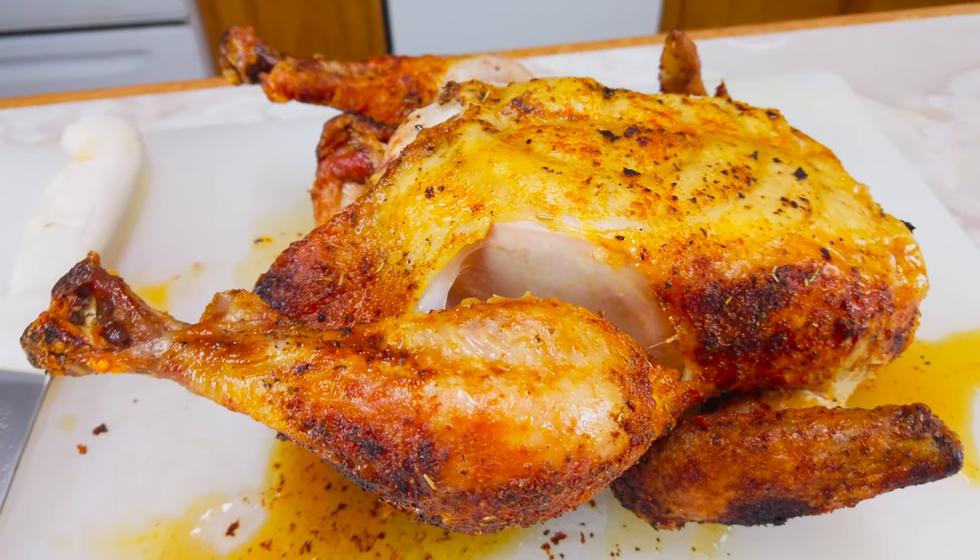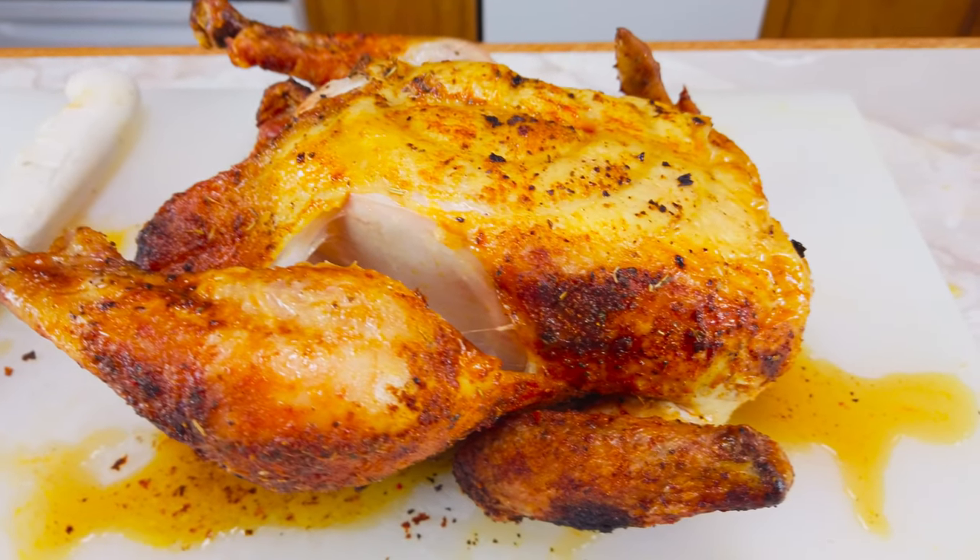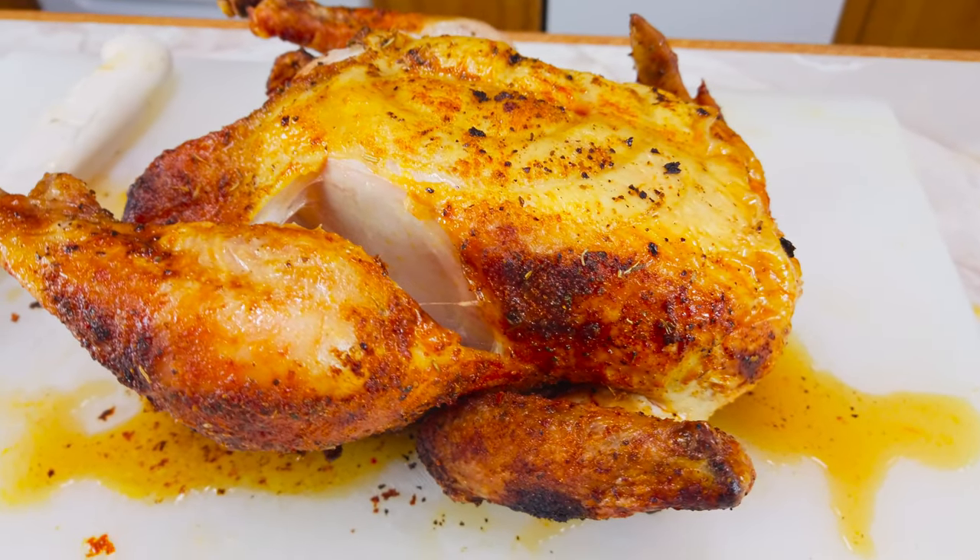Hey, thanks for joining me today. I'm going to show you how I make a whole chicken on the Charbroil Big Easy. This chicken is going to be delicious, it's going to be good, and it's only going to take us about an hour, hour and 15 minutes. So let's get this intro out of the way and let's get after it.